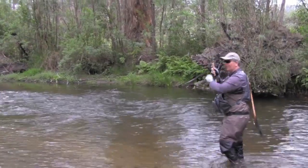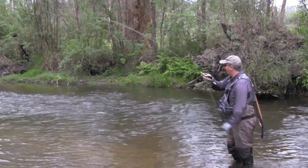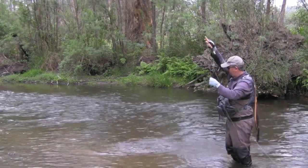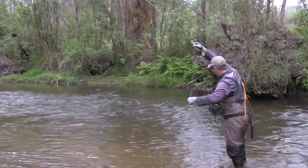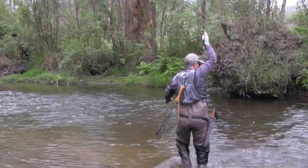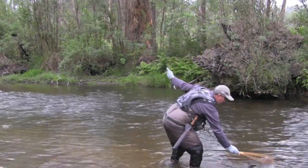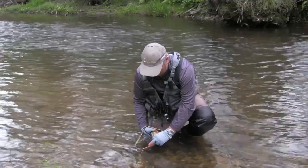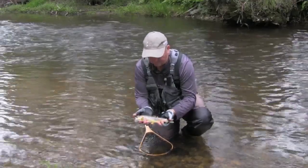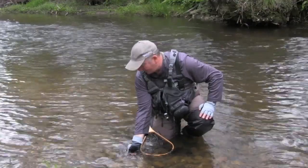A little back eddy there where a tree's fallen in the water, just off that main current — that's always worth a cast. You've always got to have a plan, and when it works out that makes it a lot more fun. He's taken the nymph even though there's plenty of insects about. That dry and nymph cocktail is just a brilliant way to go and it just doubles your chances. He's a nice little brown — just half a pound — but on that lightweight gear it's just great fun. Beautiful red spots, just characteristic, a wonderful fish to target in terrific surroundings.